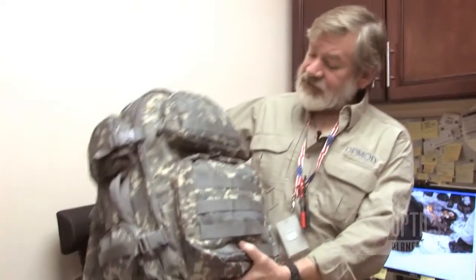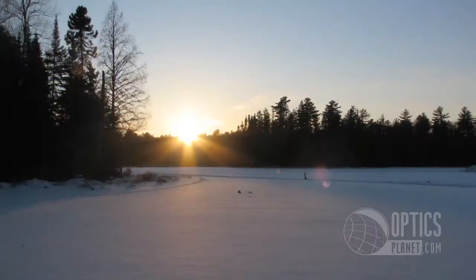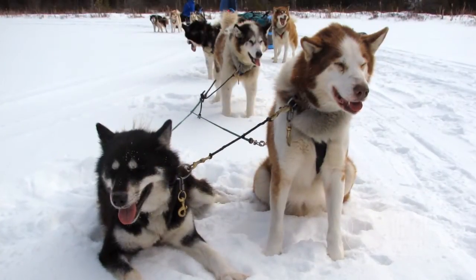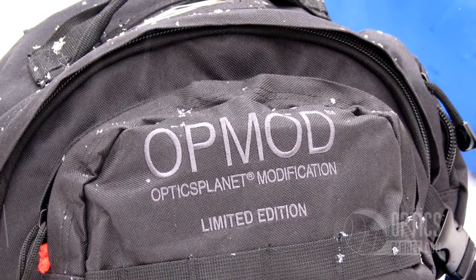This is the camouflage version that I use, but Devin just came back from Ely, Minnesota on a dog sled trip and he used the black version. How'd you use it? Like Steve said, we were up in Ely, Minnesota on a six-day dog sledding camping trip — really roughing it in the elements — and this bag really made the trip fantastic because I used it as my day pack.